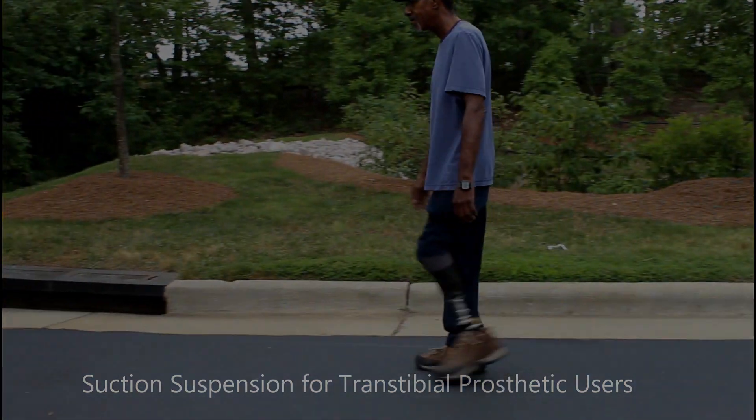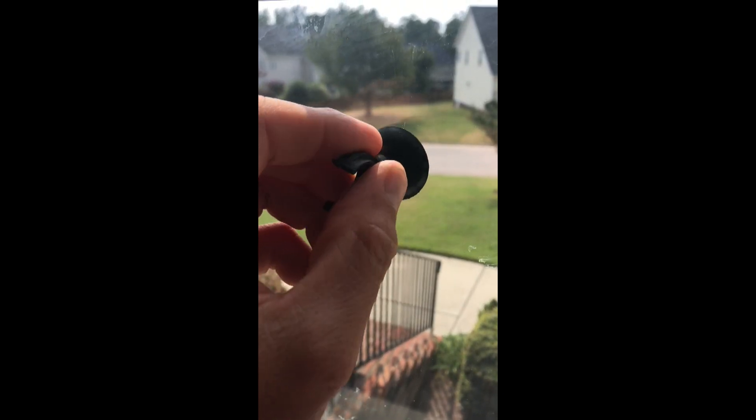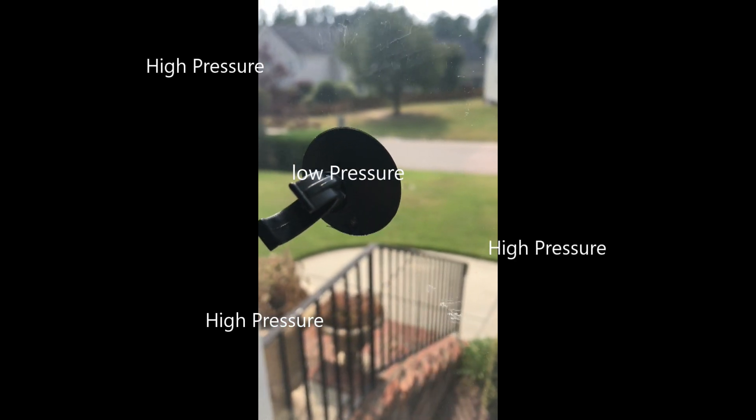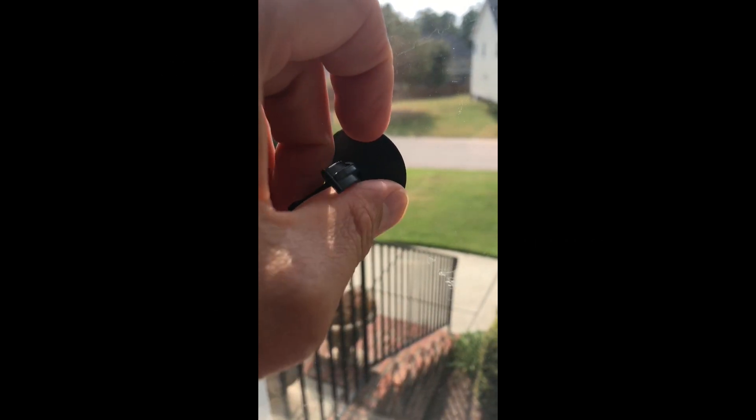In order to understand what suction prosthetic suspension is, it can be helpful to think about a suction cup that you would place on glass. As air is depressed out of the suction cup, it creates an area of lower pressure beneath the suction cup than the surrounding atmospheric pressure. This pressure difference is what holds the cup in place until air re-enters the system.